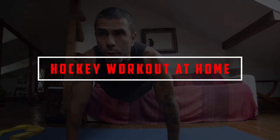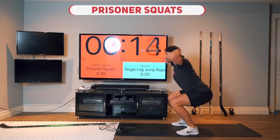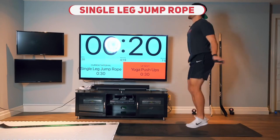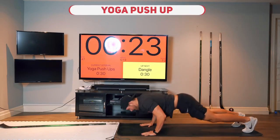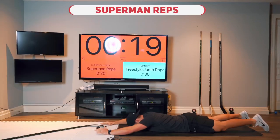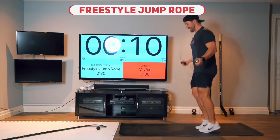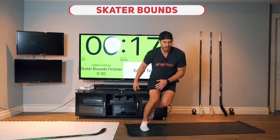A good at-home workout is a great method to get consistent training without having to pay for a gym membership. When practicing hockey at home, it's critical to use routines that do not require a lot of equipment. The following hockey-specific workouts are intended to be an effective program for hockey players of all skill levels who need to increase strength and speed while using minimal equipment.